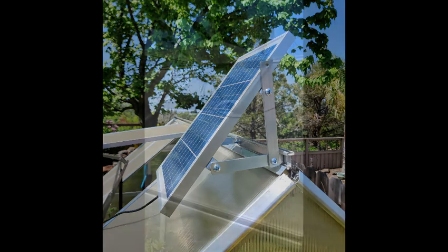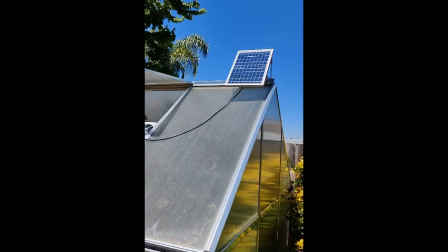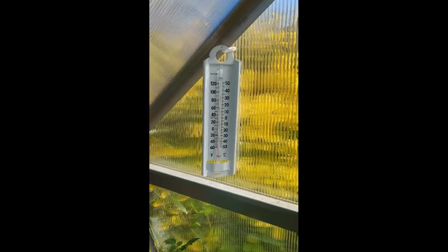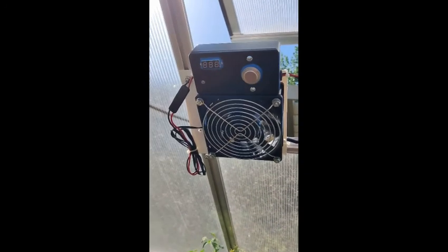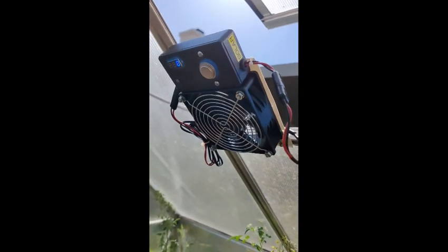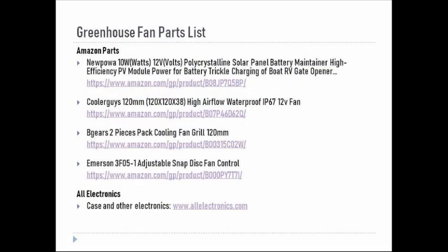And now a live demo of the completed project. I hope you found this project interesting. Here is the parts list I used if you decide to do this project or something similar.